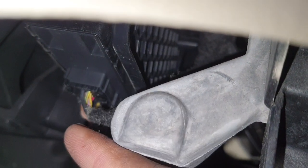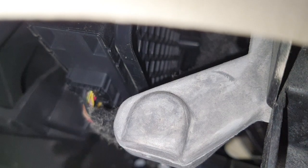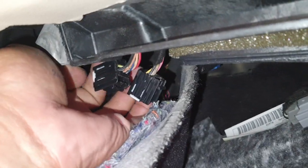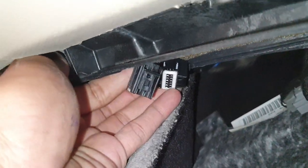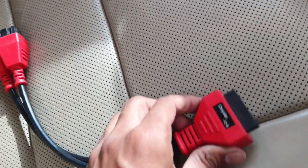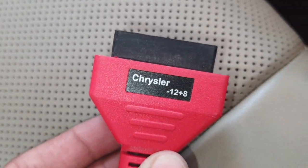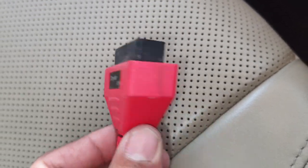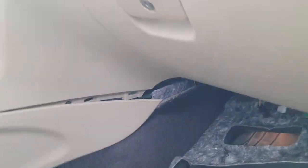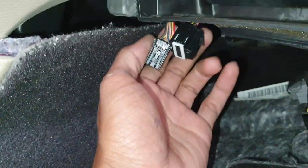Remove those two wires here inside. You need to remove two wires. You need this wire — Chrysler 12 plus 8. You need this wire first, and then when you remove those two wires, fix it.